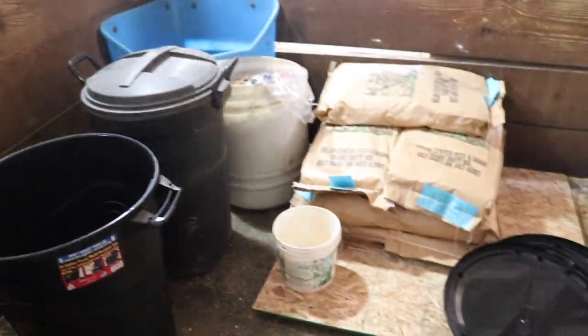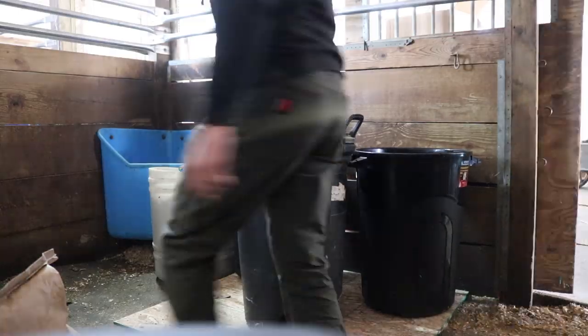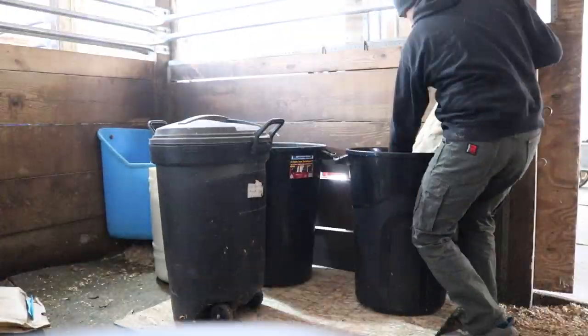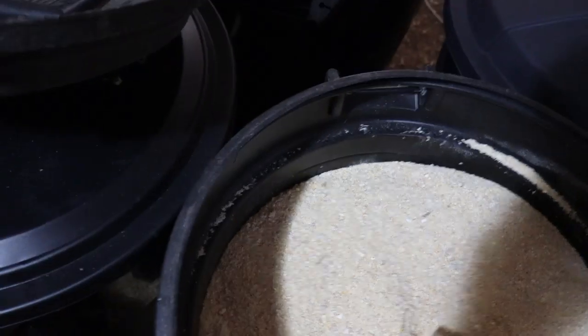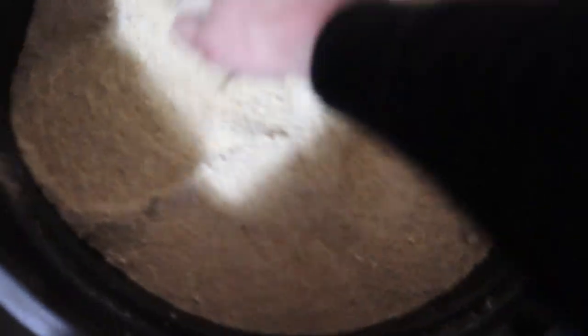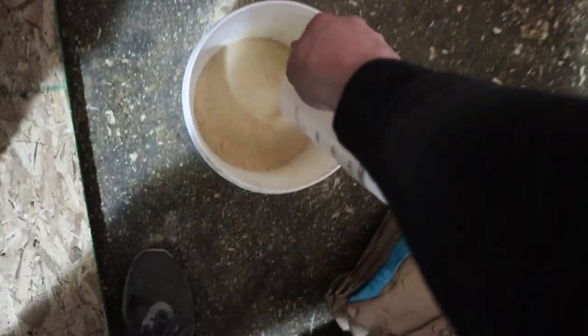So we're going to get these moved over and get them filled up. We were able to get all the feed transferred over — these ones are all full of pig feed, and this one here is chick feed. We might also be picking up some new friends tonight, so we'll see about that. Depends if the place is still open; if not, we'll have to do it tomorrow.